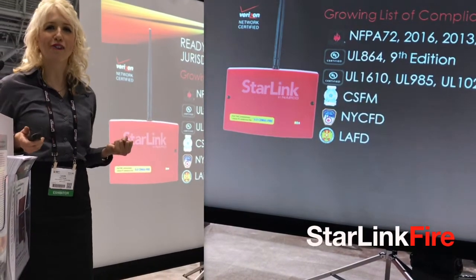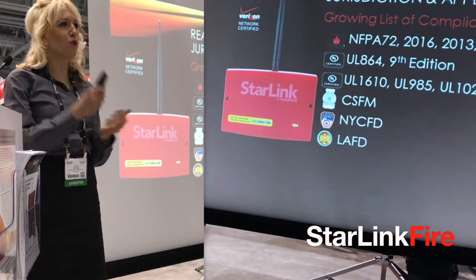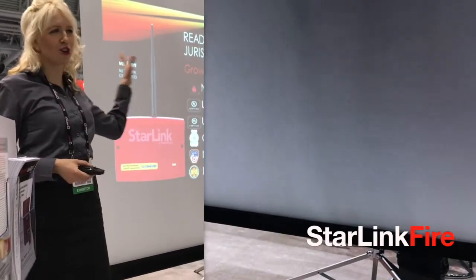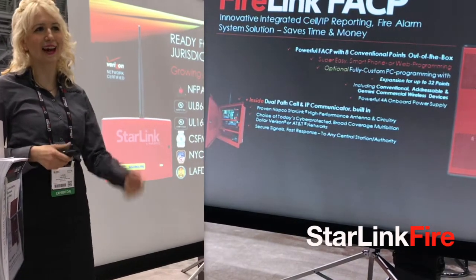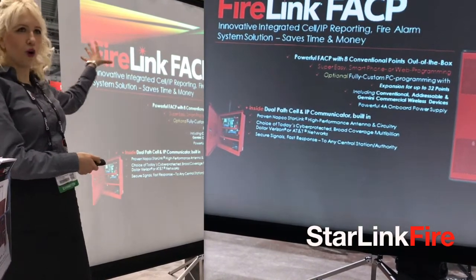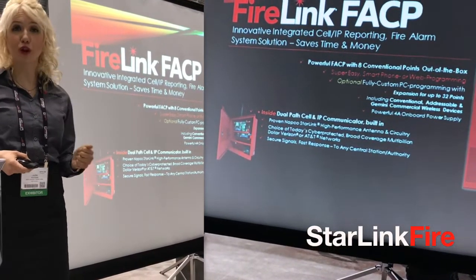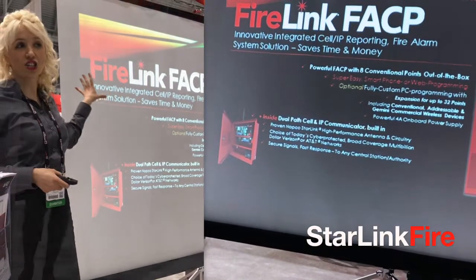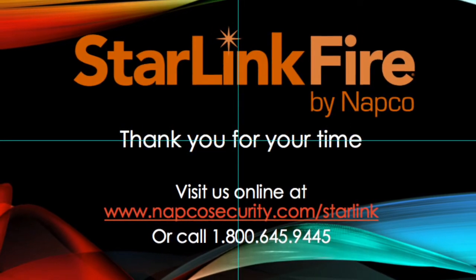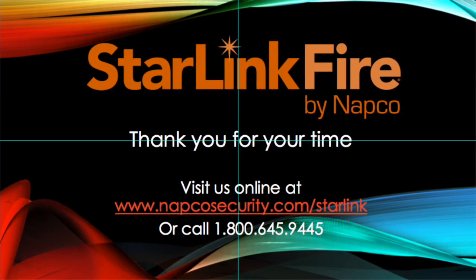Thank you so much. If you have any questions, please ask me or our wonderful NAPCO reps around the booth — they'll be more than happy to provide you with a full Starlink Fire tour and NAPCO Firewall Product System tour. And I just want to let you know about our Fire Link — that's in the back. It's our new product coming out very soon and it combines Starlink and Firewall. Thanks so much, have a great day.